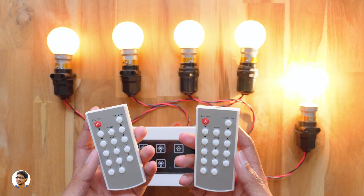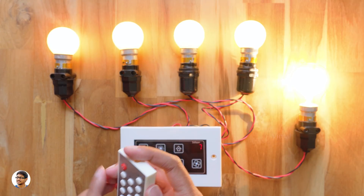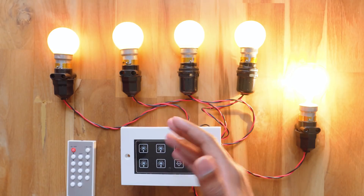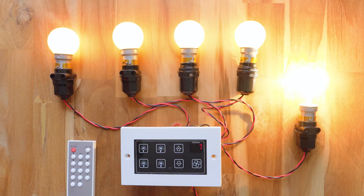The only downside is they're a bit expensive — the big all-in-one smart switchboard costs about 3,400 rupees and the modular one costs about 3,500 rupees. I'll leave links in the description box below. Thanks for watching — make sure to give it a thumbs up, subscribe to my channel for more awesome videos, and I'll see you in the next one!